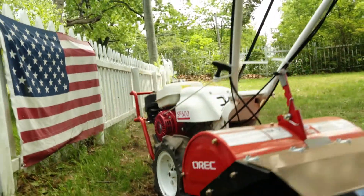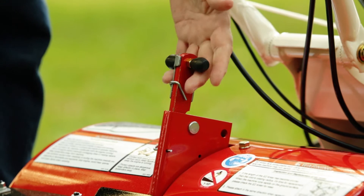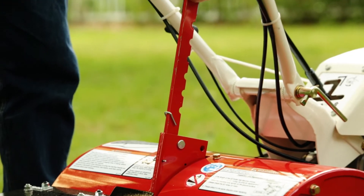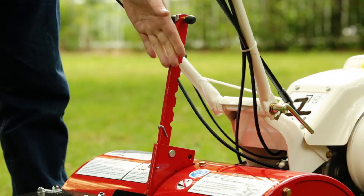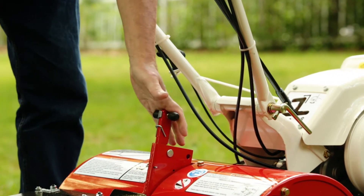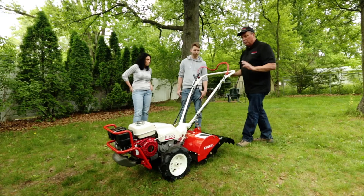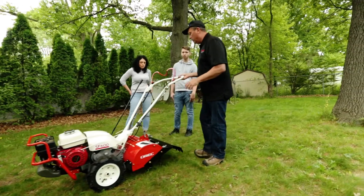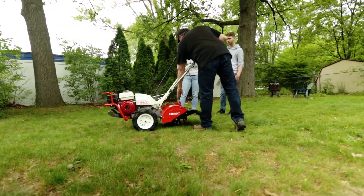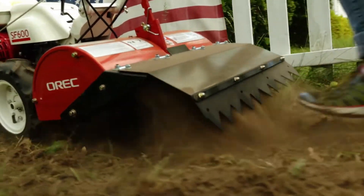The rear tines have a depth bar which is controlled right here. I can go shallow or I can go deep by pulling the bar all the way up. Down for shallow, up for deeper ground. Since you're going with fresh, undisturbed ground, you want to keep the tiller depth adjustment in the high position just to break up your sod.